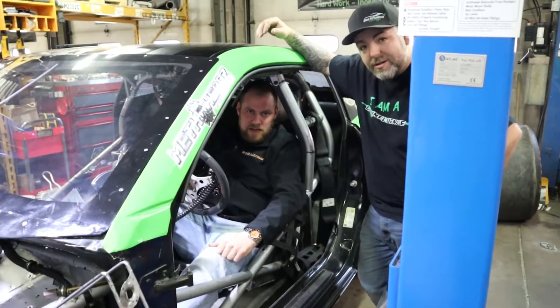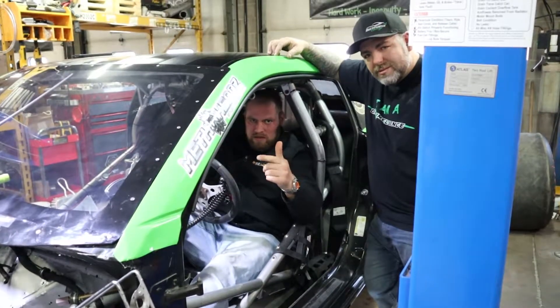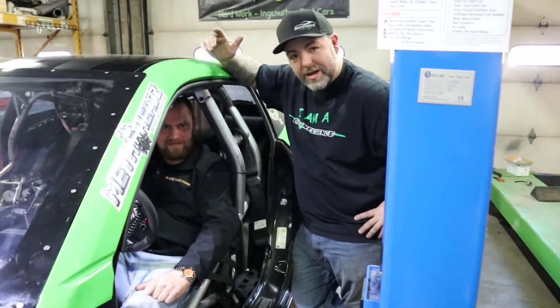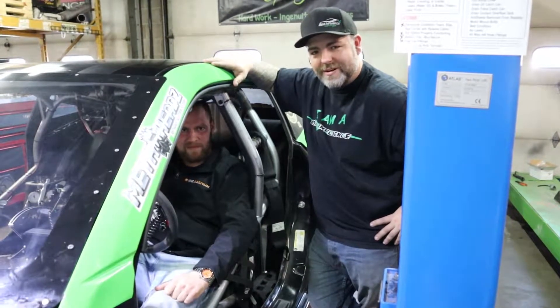Rocket AJ over here at Bad Influence Garage — make sure you guys go check them out on YouTube, Bad Influencers. Yeah, BadInfluenceGarage.com — go pick up a t-shirt or a hat. We appreciate it and all the proceeds go back right into the car to help us make some more races so we can come out and see all of you guys.